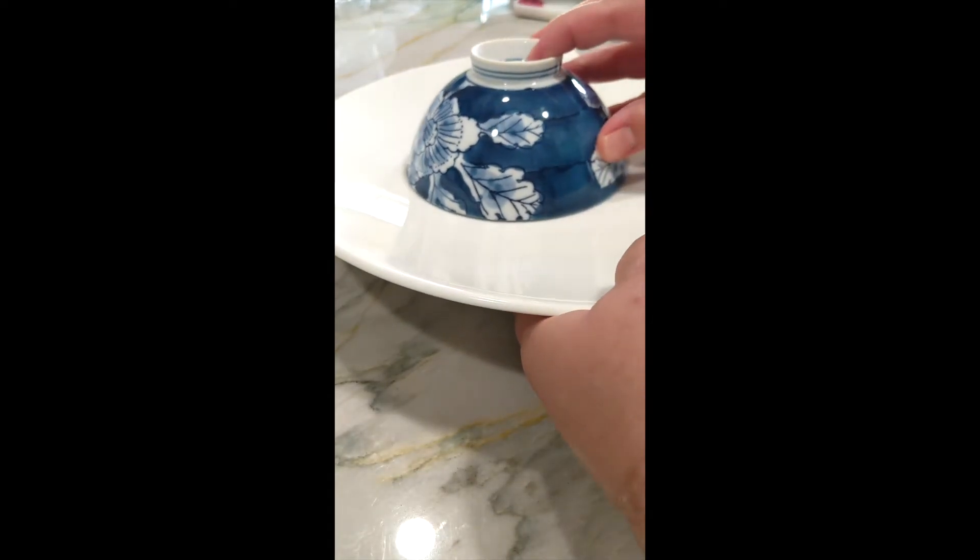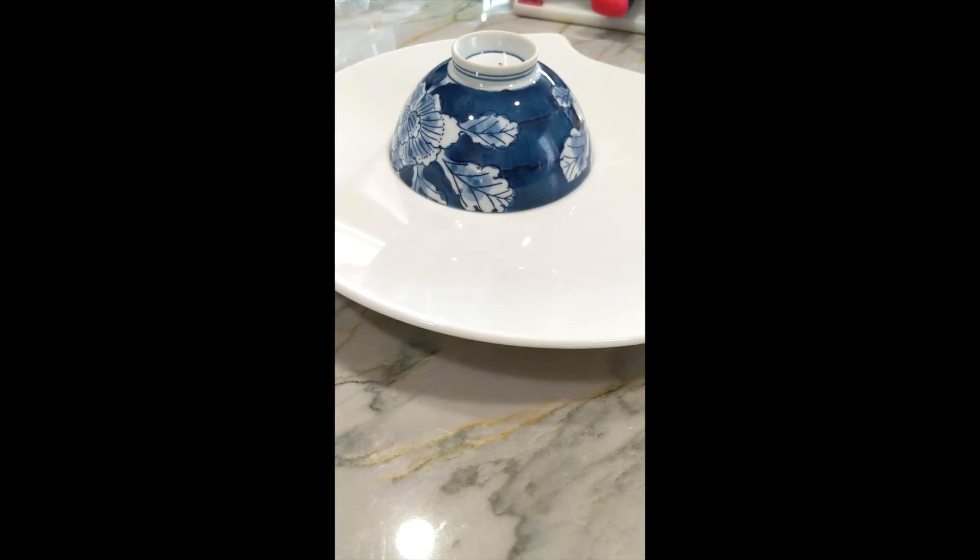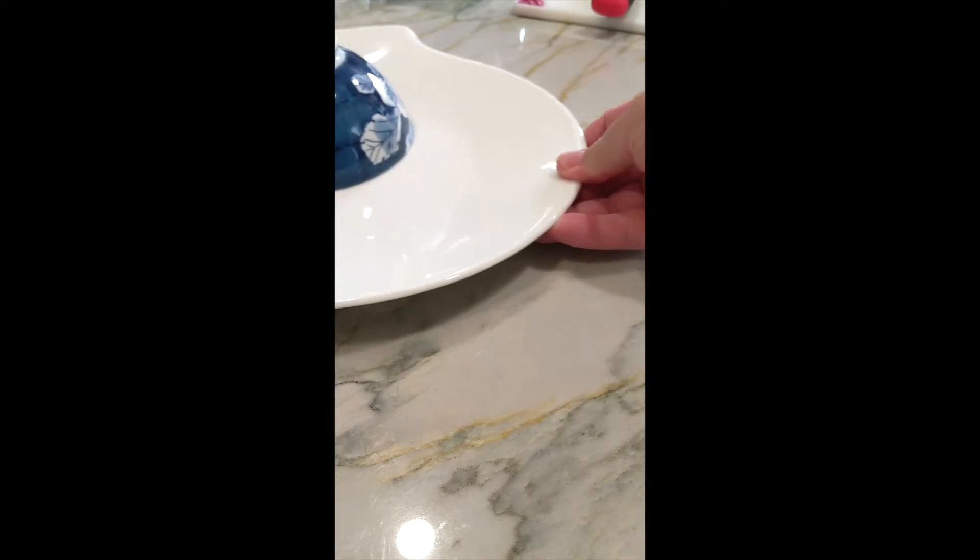Now let's plate. I've put some of the rice pilaf into a small bowl and placed it upside down on the plate so it will look really nice after I remove the bowl. While I'm waiting for that, I'm going to carve up my game hen.